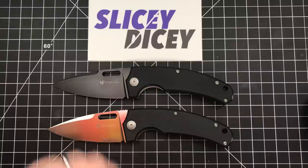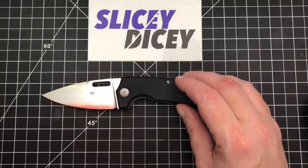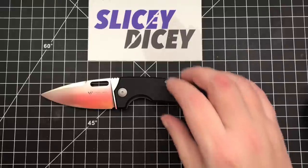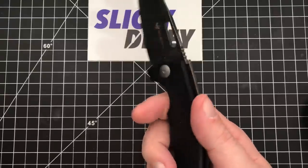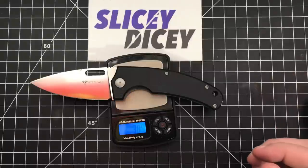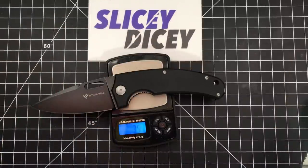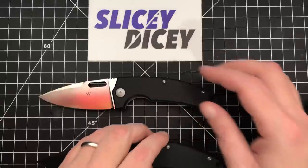Let's do some stats before we get too much farther. We're going to use the titanium one only because that satin blade shows up a little bit better on screen. These are half inch squares. You have an overall length of 7.7 inches, blade length of 3.2 inches, blade stock is a pretty thin 0.12 inches, handle thickness 0.75. We're going to weigh these each individually on screen. The titanium frame lock comes in at 3.9 ounces, and the G10 liner lock is a little lighter at close enough to call it three and a half ounces. So both are not terribly heavy and both in a very good EDC sort of size.